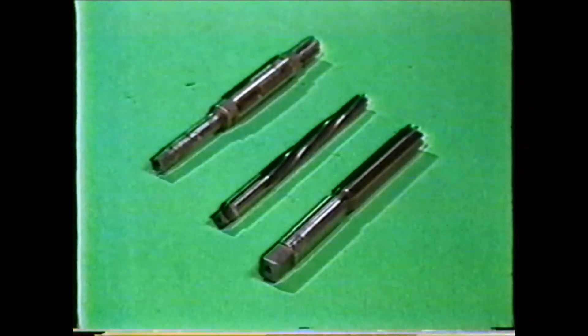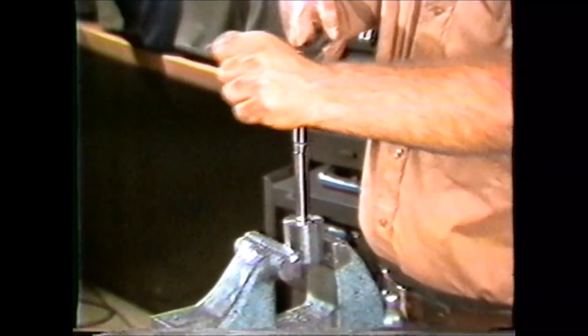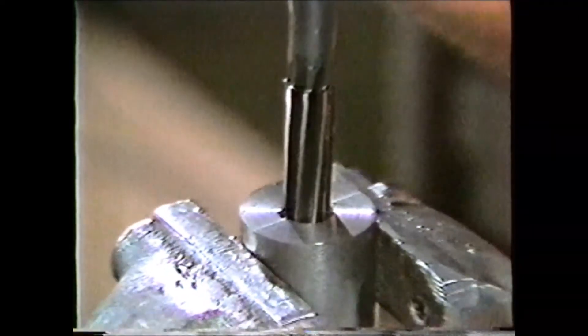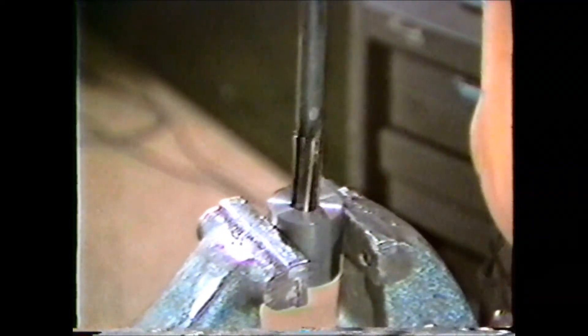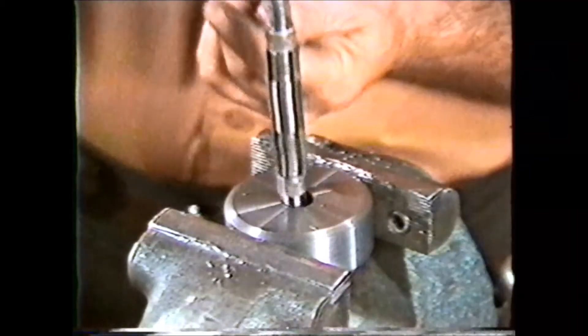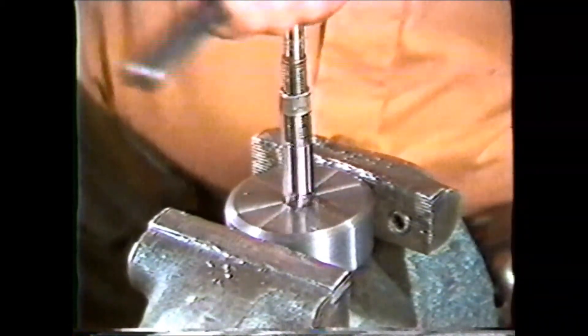Hand reamers generally come in three types: a straight flute hand reamer, which is used for reaming a drilled hole to a precise size; the helical flute hand reamer, which is used for reaming holes that have had keyways cut in them and cuts to a given standard size; and an adjustable hand reamer, which has straight flutes but can be adjusted for precision reaming and machining of a hole by hand.